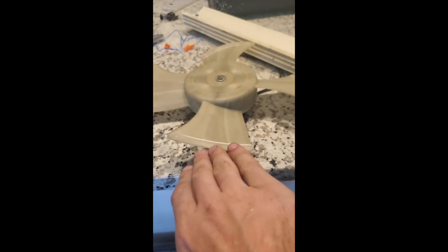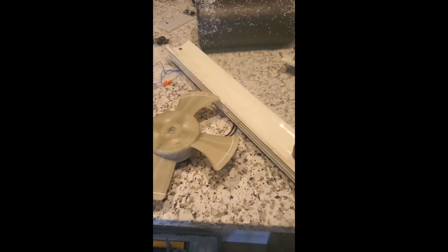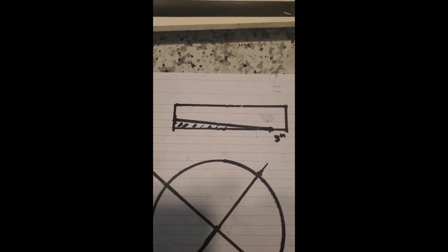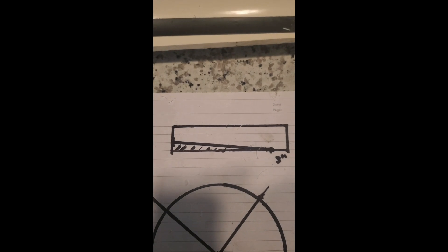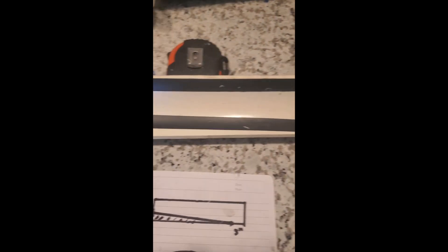I noticed the tilt on the blades on mine was the opposite to the video, so I had to keep that in mind when making my blades. Despite noticing this, I still made the mistake of cutting them the wrong way somehow. So — measure twice, cut once. I didn't follow that advice.